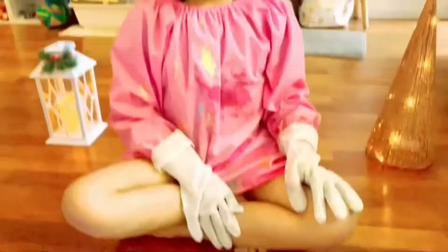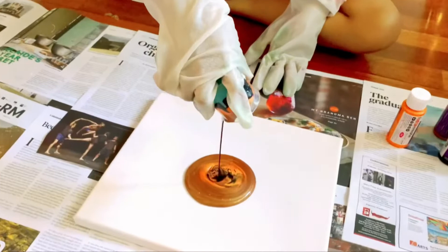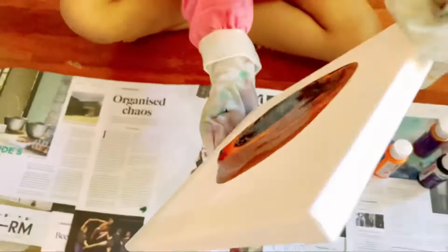Now it's pouring time. Pour the mixtures directly onto a canvas all at once. Move the paint around until covering the canvas.